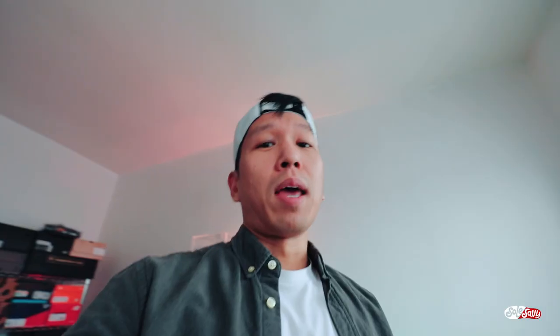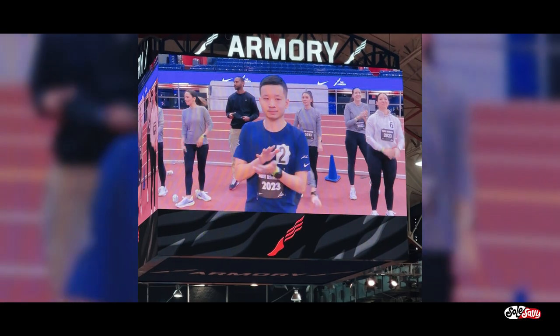Thank you all for having us today. I'm going to talk about the air — and I'm not going to lie, I kind of wish I participated in the races yesterday. It would have been cool to see myself on the jumbotron during the introductions, but next time.